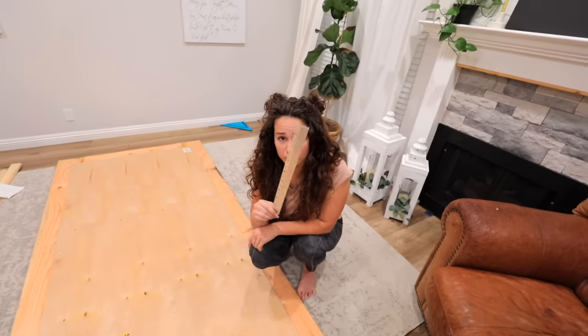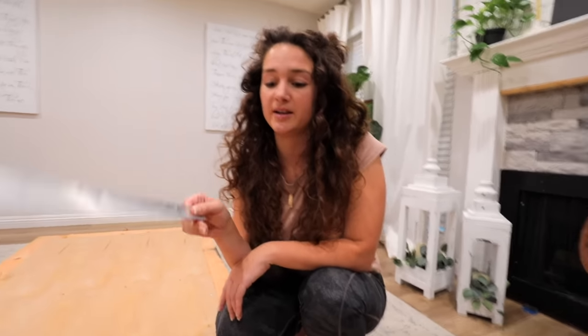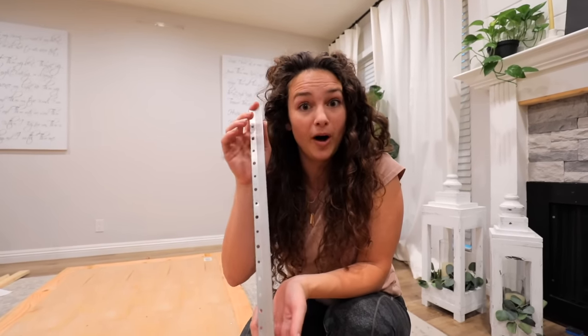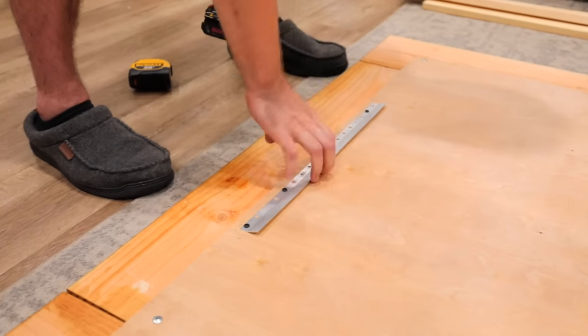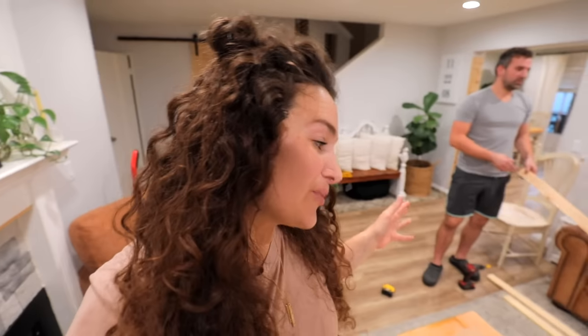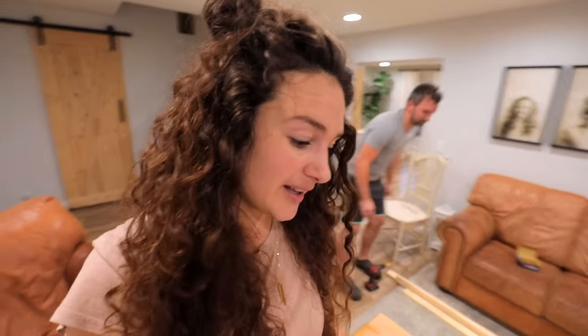We'll show you how we put this bracket on, because I know this is usually a tricky part that's confusing for people and they want to know how you got it on the wall. We are not putting it on the wall just yet — we are going to do our trim, our border first. I think it's gonna look really good. You can just put it up on the wall as is, but I want to give this new look a try. We'll put the trim on, stain it after, and then it'll be ready to go on the wall.